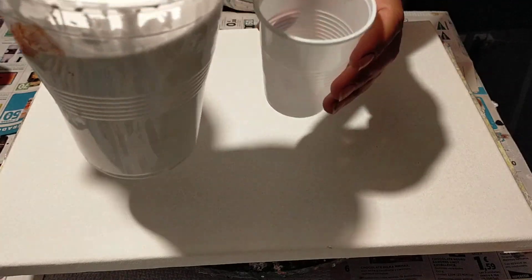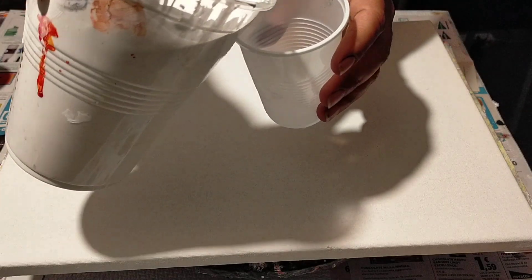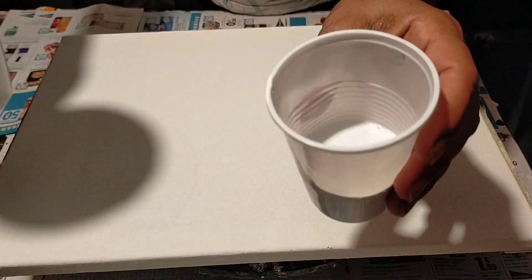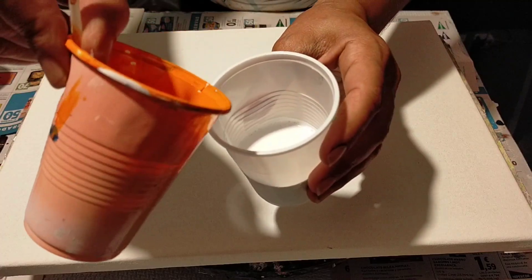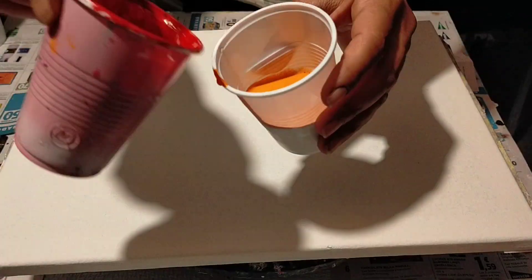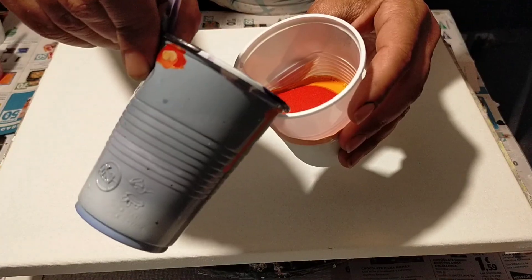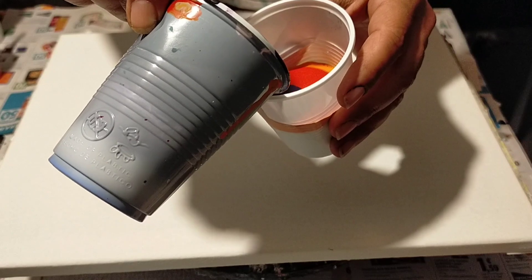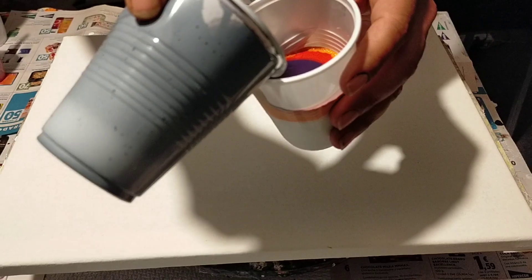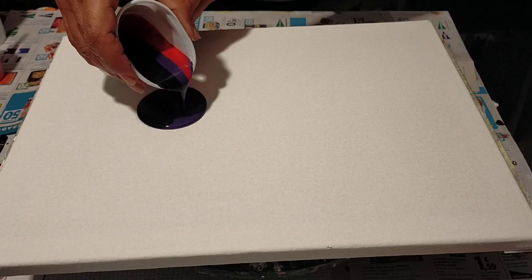Vamos a necesitar nuestra pintura del Puring color blanco y un vaso para ponerlo ahí. Un vertido vamos a preparar. Ese color blanco está preparado a base de pintura de pared más cola blanca más agua. Ahora pongo naranja, color naranja, que está preparado a base de pintura acrílica más cola blanca más agua. El color rojo, pintura acrílica más cola blanca más agua. Y ahora el morado, que también está preparado a base de pintura acrílica más cola blanca más agua.